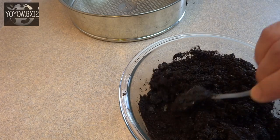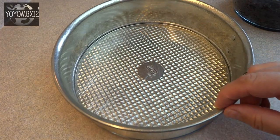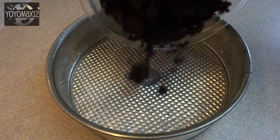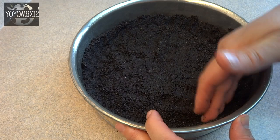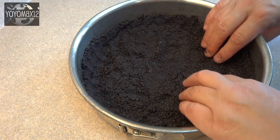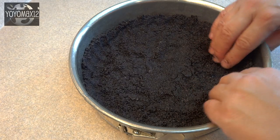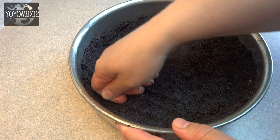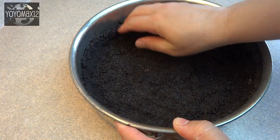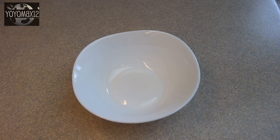Stir that all together and press it into the bottom of a 9-inch greased springform pan. I cover the bottom plate where the corrugations are with some plastic wrap — I find the cheesecake releases a lot easier when serving. Press those crumbs about halfway up the sides of your springform pan and set that aside.